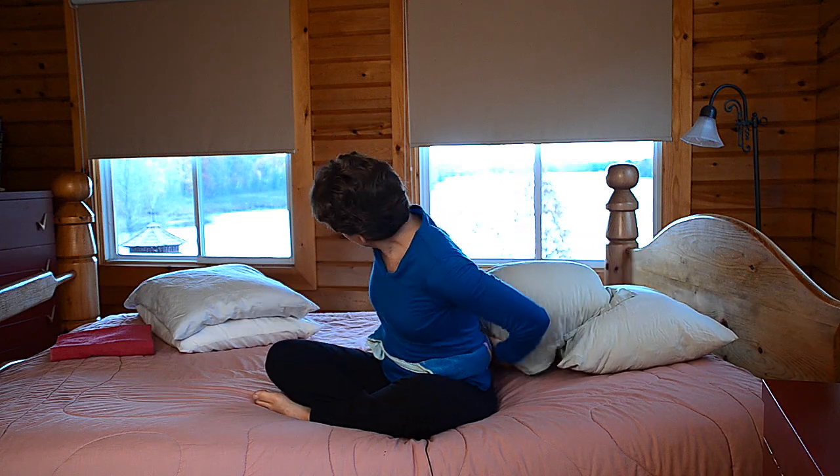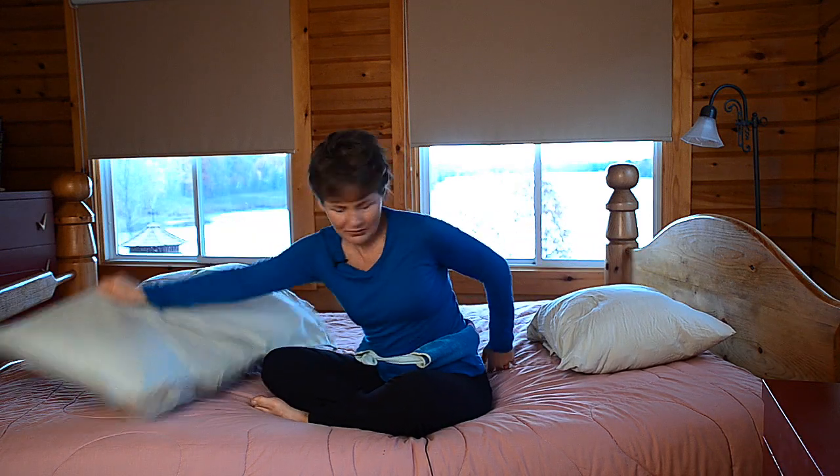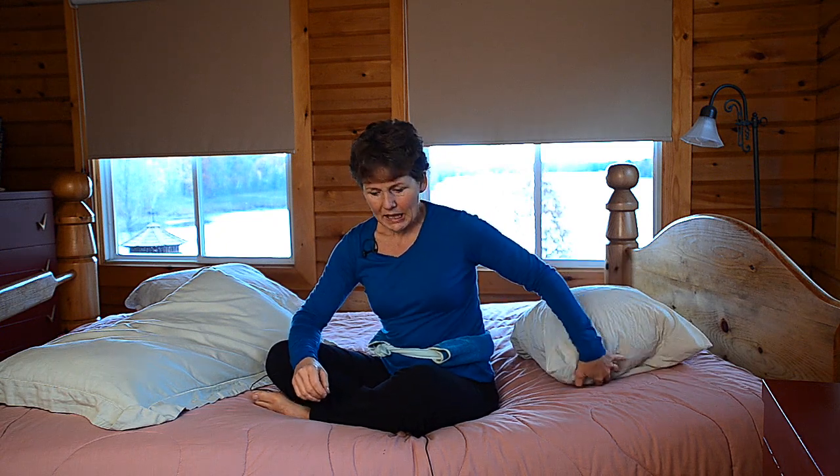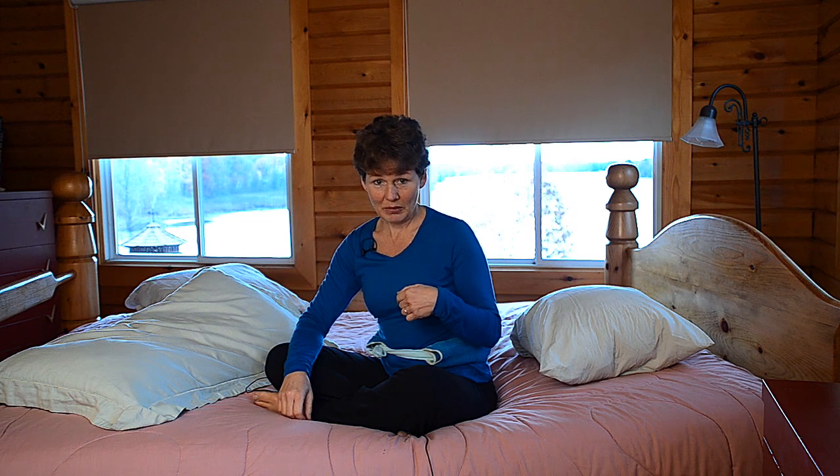I'm going to go into a side-lying position and grab some of the pillows that are here. The key elements to a side-lying sleep is that you support your entire body in a side-lying position. It's probably going to be easiest for you to see me doing that from behind.